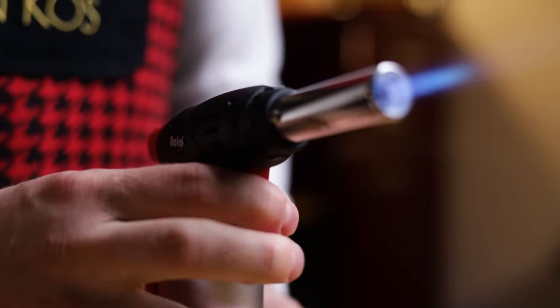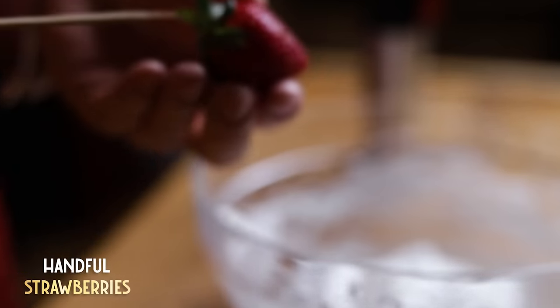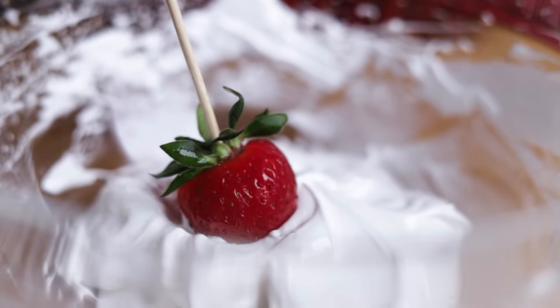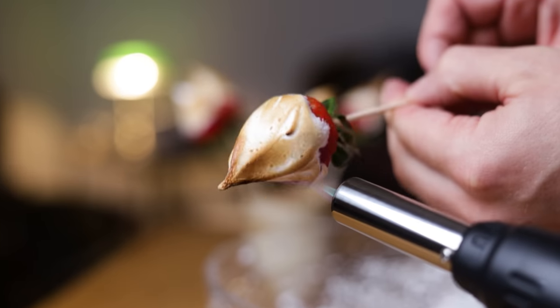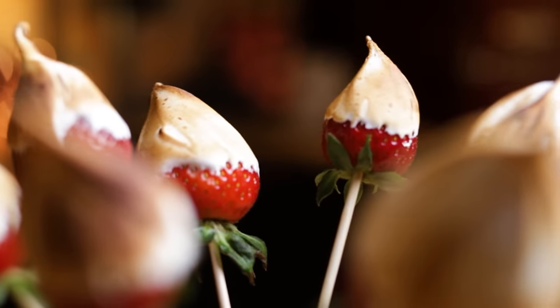That's when we get our version of the campfire ready and start preparing the strawberries. Dip the skewered strawberries before toasting with a torch. Repeat with all strawberries, and make sure you have a couple extra because these are a great treat for everyone, young and old — a sure way to impress your guests with a sweet tooth. Now all you have to do is make sure nobody eats all of the campfire strawberries before we make and enjoy the cocktail.